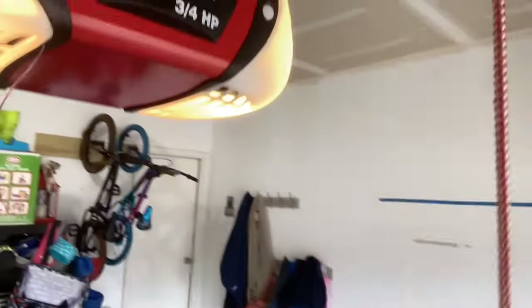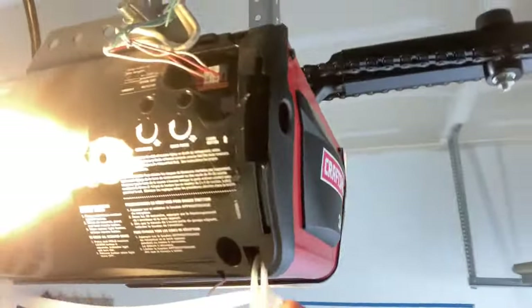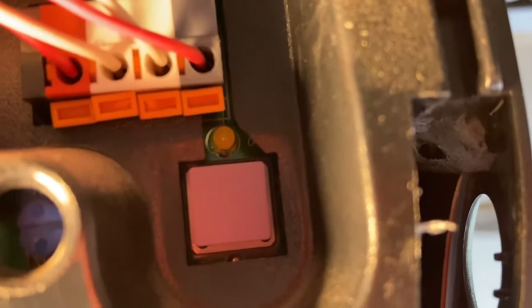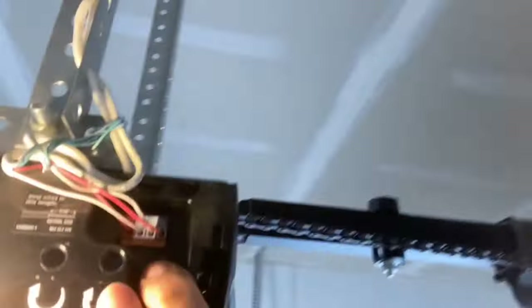Now it's got the code. If you have one of the older garage door openers, you're done. But if you have a revolving code, you need to pair your unit with the garage door opener. Go to the learn setting on your garage door opener — it's usually located in the back or on the side. It's going to be a round or square button.